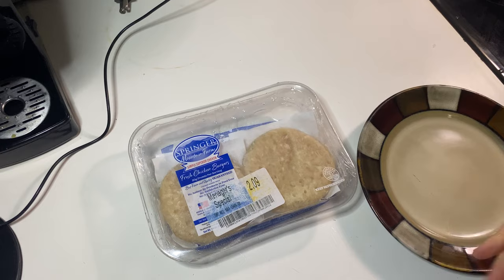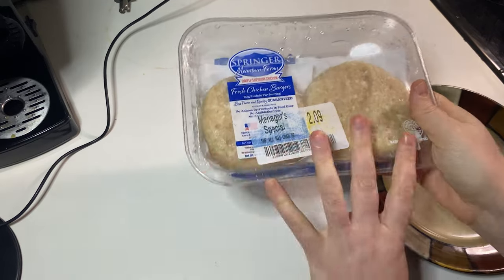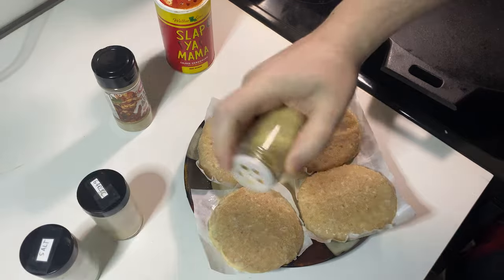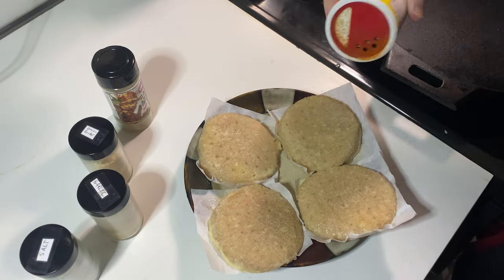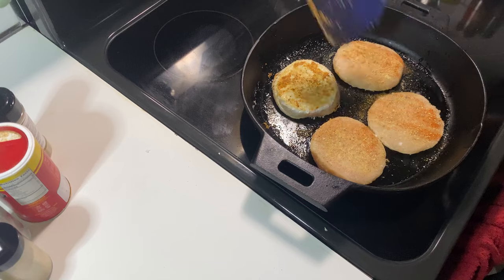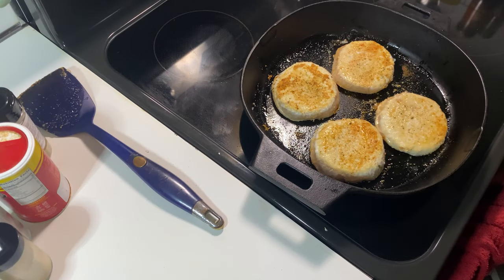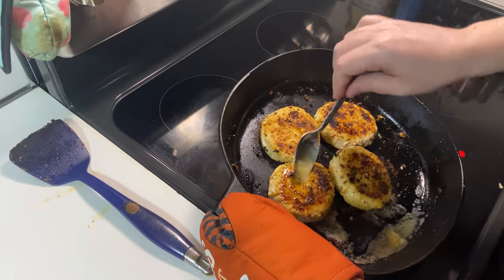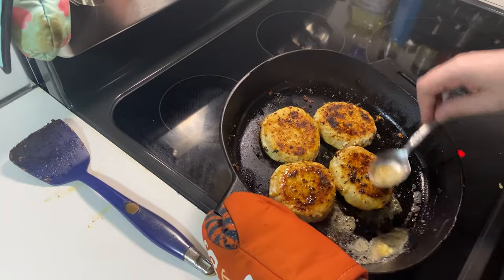That's all there is to it. For our chicken sandwiches, we use these patties made of ground chicken that I buy when I see them marked down. We've got our cast iron heating up on the stove and are making sure to season these patties very well. Then we just cook them for a few minutes on each side until they're fully cooked through and have some nice color on them.